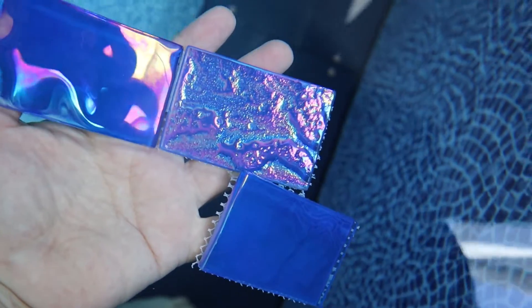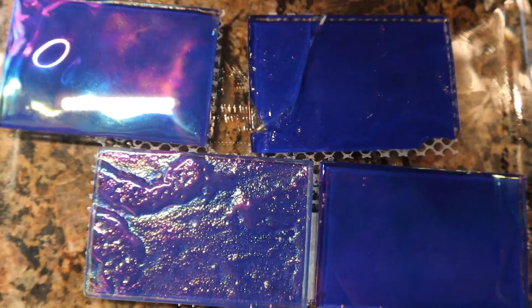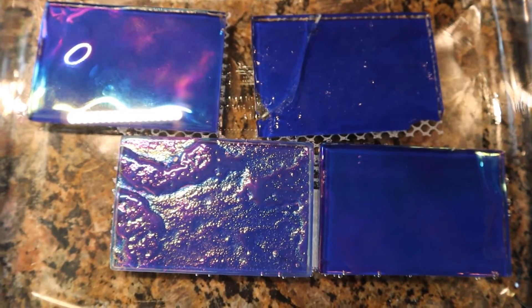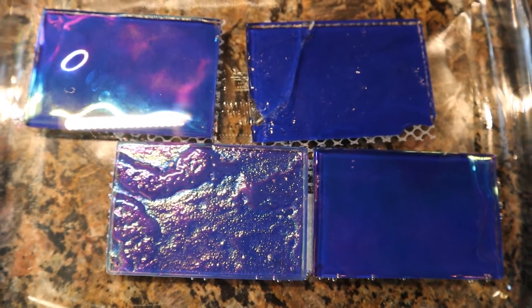And it turns out to be the favorite of my family — everyone chose this one. The family reached a consensus, and I will now order these iridescent tiles.